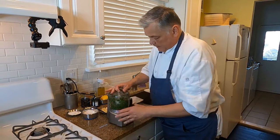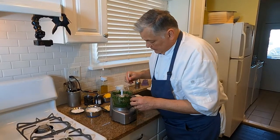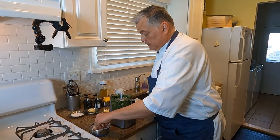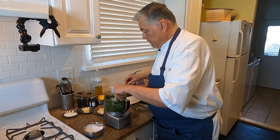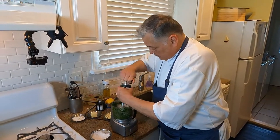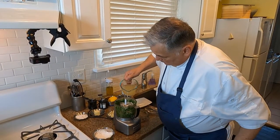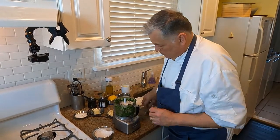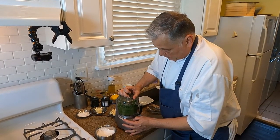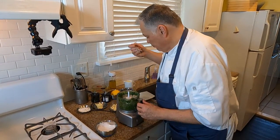Give it a couple more pulses here — it's not quite fine enough. Now we're going to taste it real quick, see where we are from a flavor standpoint. Okay, now we're just going to take a little bit of Maldon sea salt and put that in, then a little bit of black pepper, and just a little bit more stock. Close it one more time and we'll be good to go. Give it a taste. Good. Ready to rock and roll.